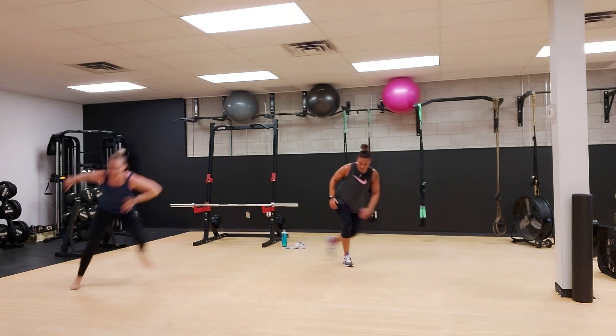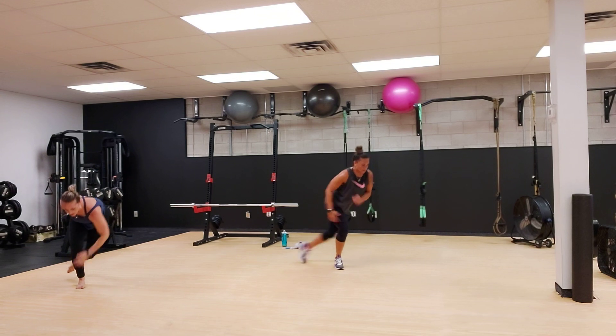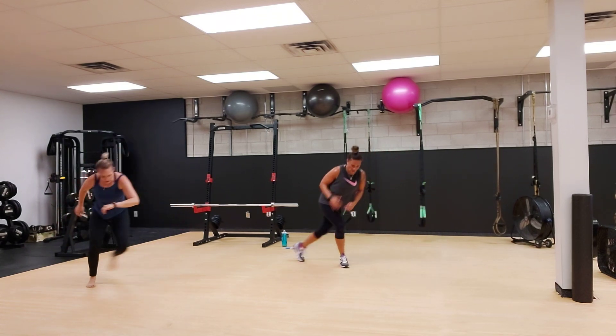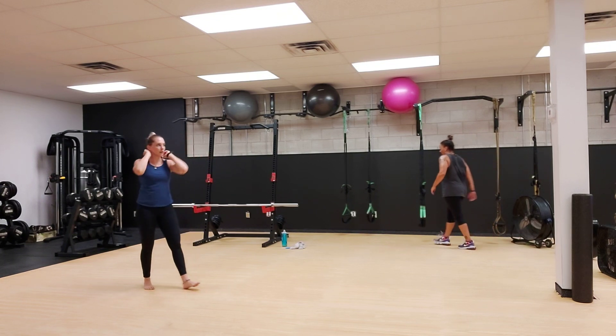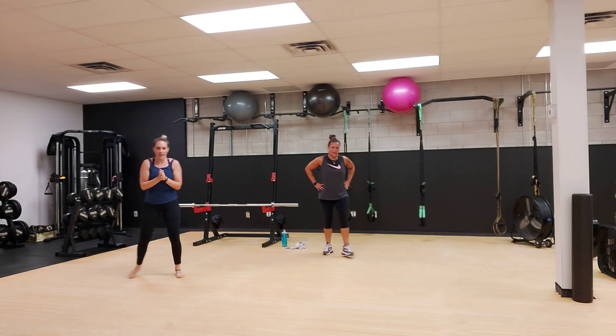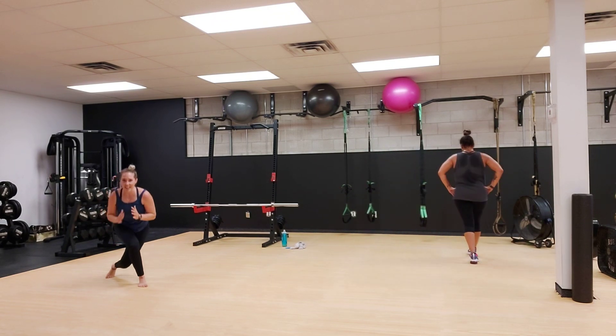Everybody on the screen, less than 10. Two and one. All right, a little breather. We're going to do 30 seconds on each side now. Skater pulses. If that hurts or bothers your knee, just get into a regular lunge pulse for 30 seconds.